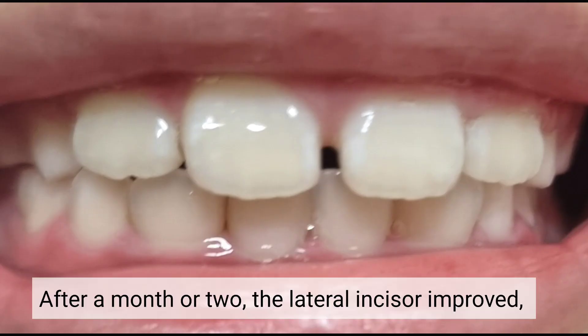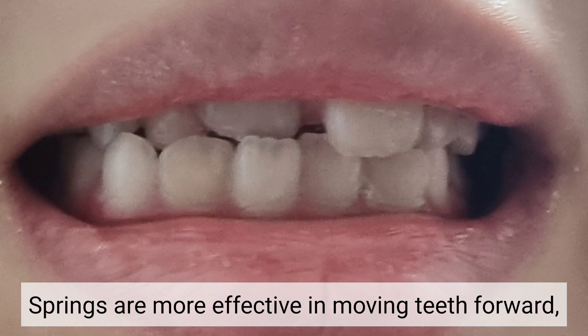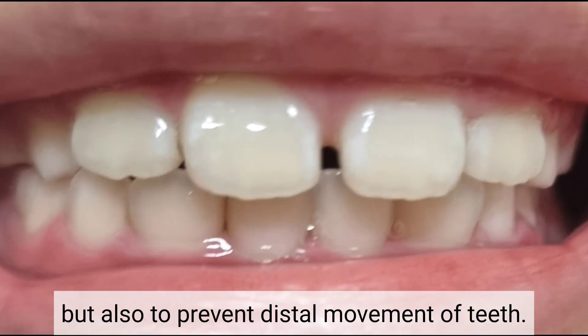After a month or two, the lateral incisor improves, but a diastema might remain. Springs are more effective in moving teeth forward, and finger springs are used not only to move teeth mesiodistally but also to prevent unwanted movements of teeth.